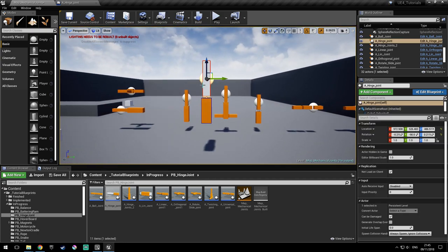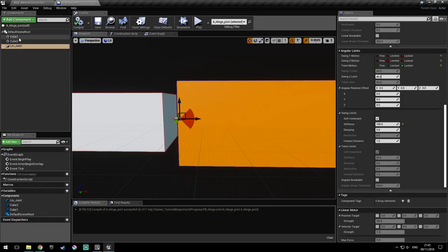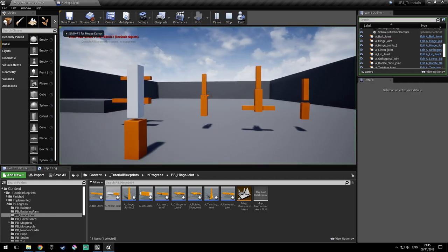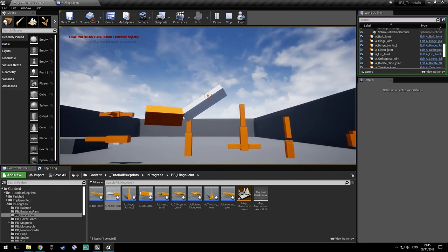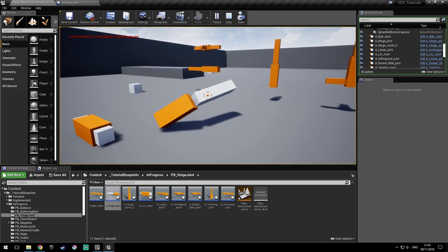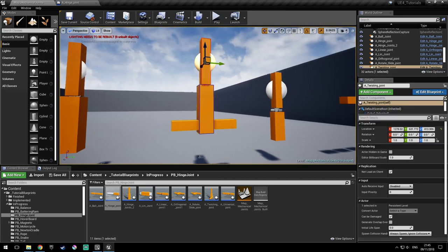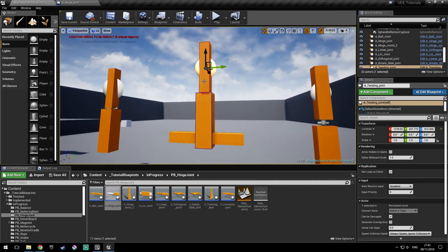So we've done this one also. Let's put it aside and go to the other one. If we simulate physics on the first one also, you can see how it behaves. So it's quite fun. Let's see this one — this is the twist joint. Basically this object twists around the other object.